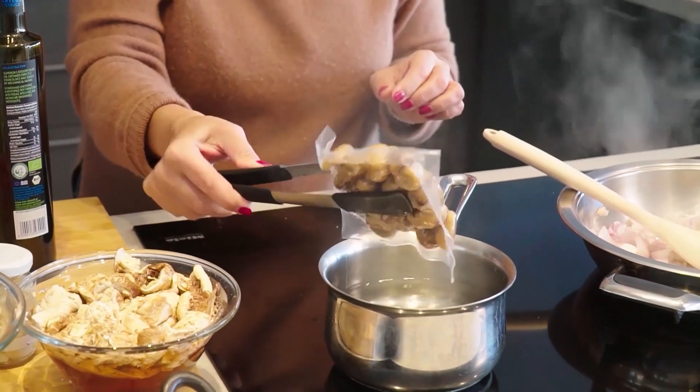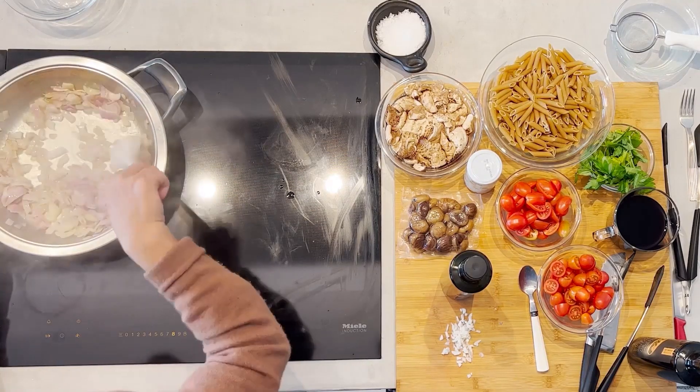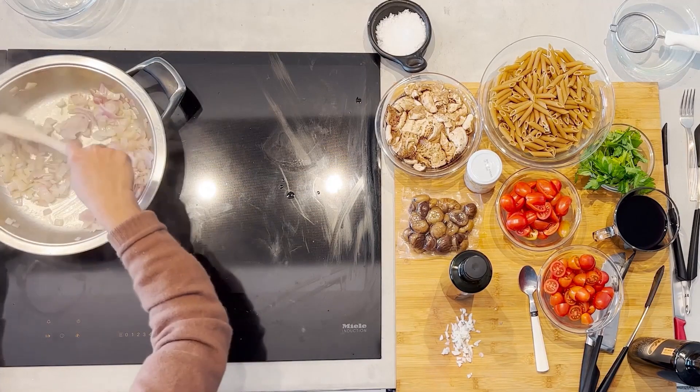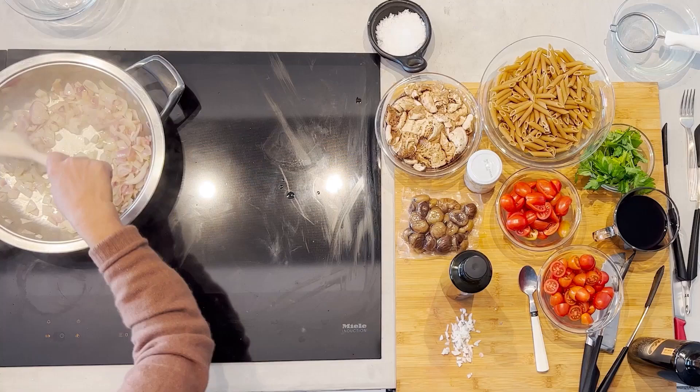While those soften, I'm going to remove the chestnuts. The onions need to cook for about eight minutes or so until they're nice and soft and have a little color on them at a medium heat level.